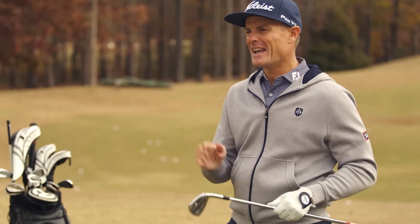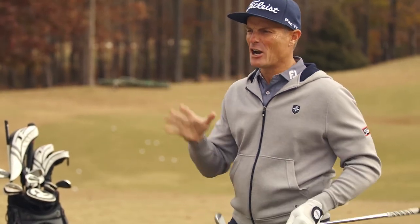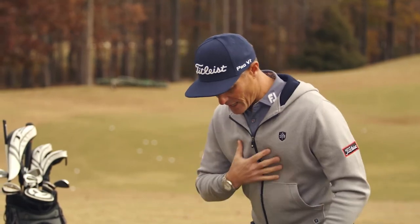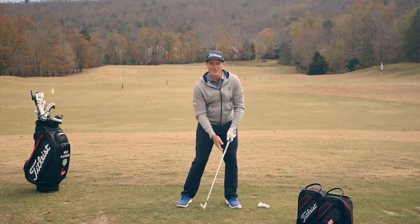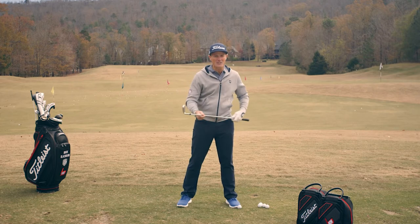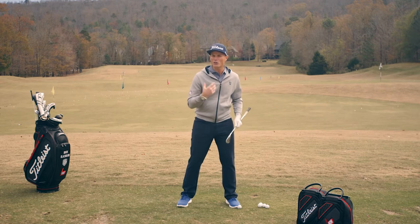Conversely, if we want to hit a wedge or a short iron — here I have an eight iron and I want to flight that down — we want to level out our tilts. We want to stay a lot more centered so that we can actually cover the golf ball and deliver a little more shaft lean. We're going to be hitting down on the ball, not excessively, but enough to deliver less dynamic loft so that we can have a lower launching shot.